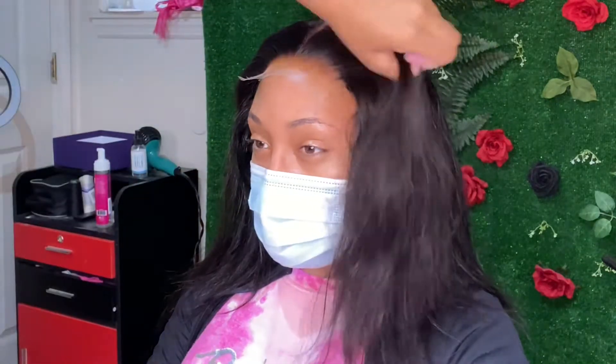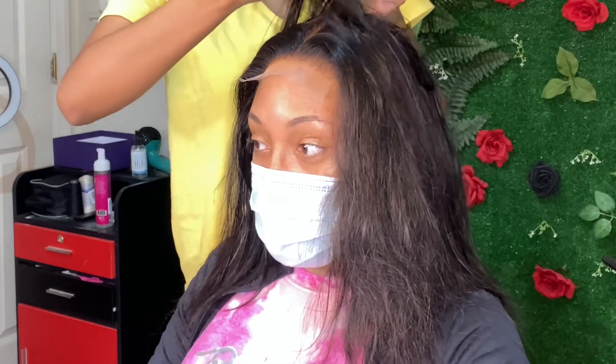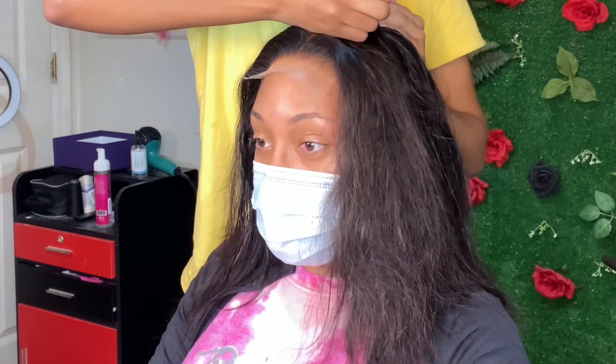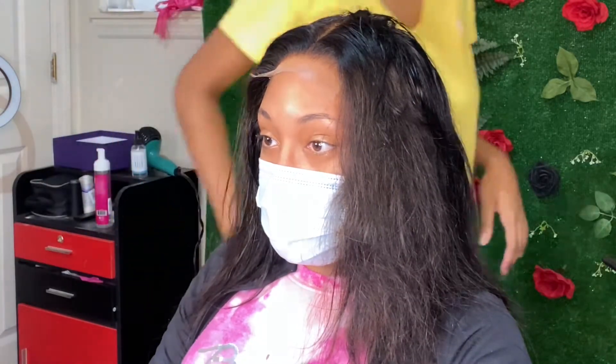On this part I'll be taking the back part of the closure and using it to cover the tracks. I'll use my wax stick and my hot comb to smooth everything down, and then I'll take sections from each side of the part and start smoothing everything down so everything is flat.